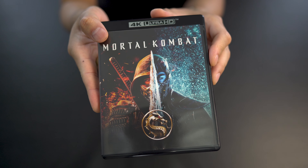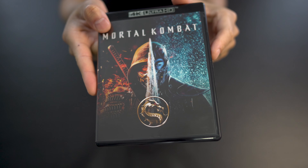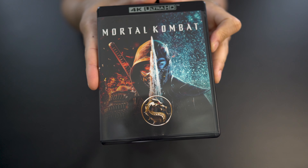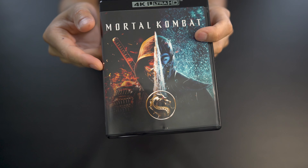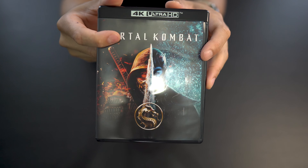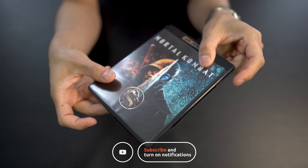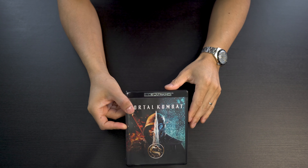If you guys want to enter to win this copy of Mortal Kombat on 4K Blu-ray, make sure that you are subscribed to the channel and make sure that you leave a comment down below. Let me know which Mortal Kombat is your favorite — do you like this new version from 2021, or do you like the original version that came out decades ago? Leave that comment down below, be subscribed, and I will announce the winner in the next few weeks. As always, guys, thanks for watching — be sure to like, share, and subscribe, and we'll see you again in the next video.